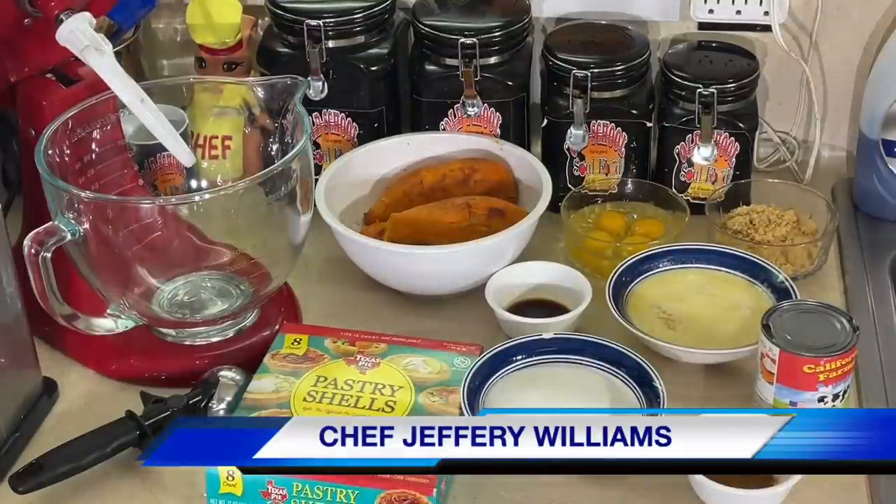Hello, my old school soulmate. Hello, my old school family. Chef Jeffrey back with another video. It's summertime desserts. I'm going to be doing this all throughout the summer, showing you desserts that you can do in small portions.